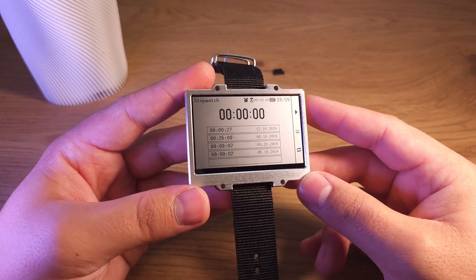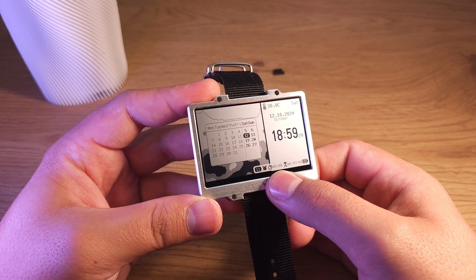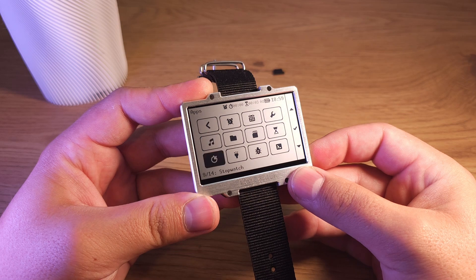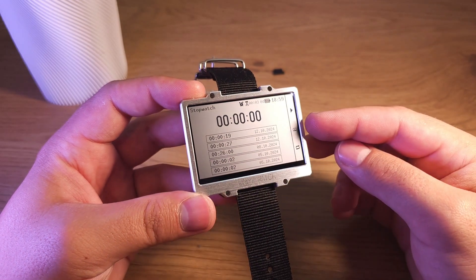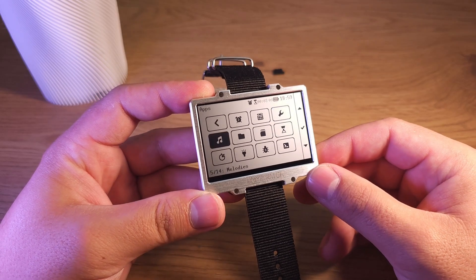Stopwatch is the same thing — it counts time and also works in the background. As you can see, it's counting now, showing minutes. If I reset the timer, my last data is added to the history. It stores the history of the last five measurements.